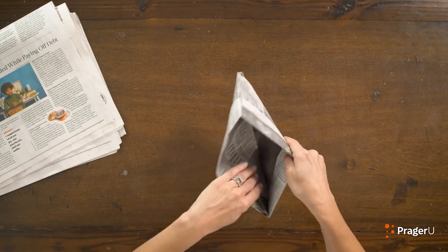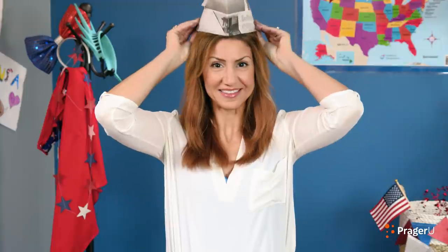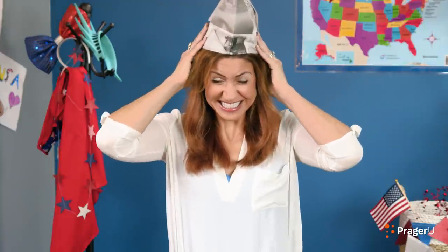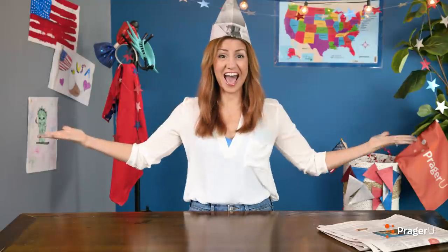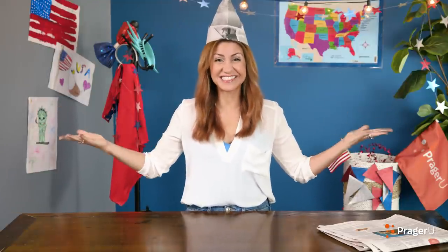Take the hat and open it up. Ta-da! That's it!